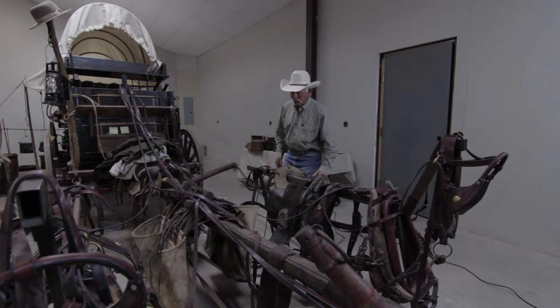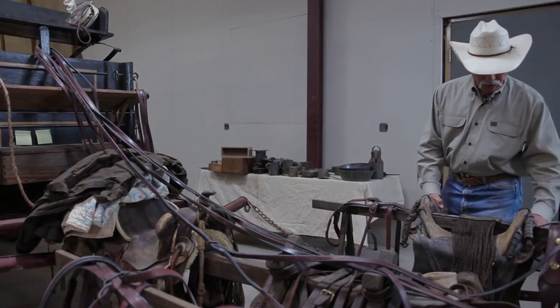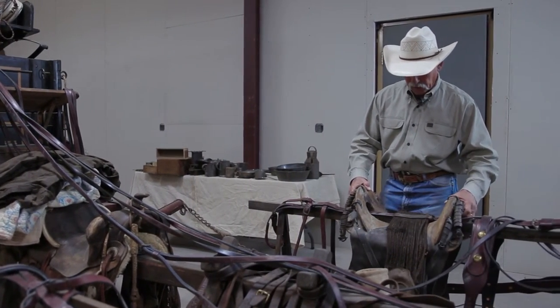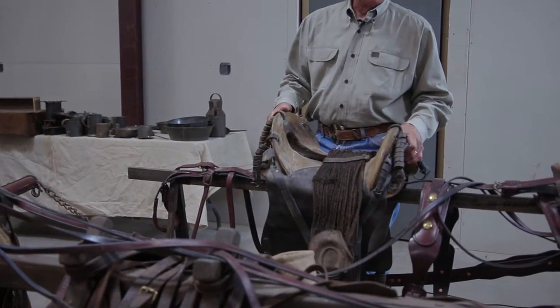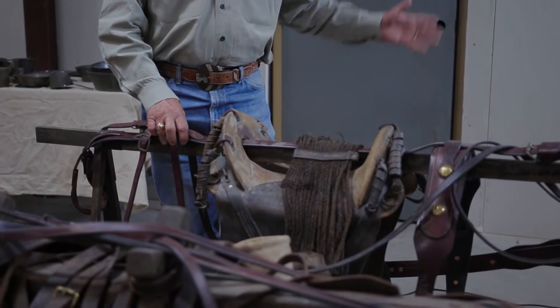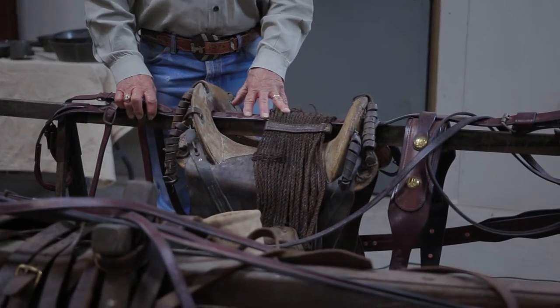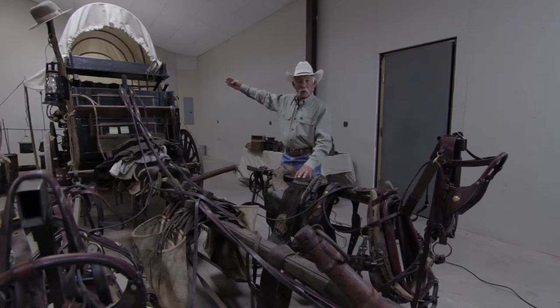The wheel team harness is going to be a little bigger because the wheel team had bigger animals — they're the ones that pull and stop the most. Right here we have a period saddle. Generally the cook would ride this saddle on the left-hand horse of the wheel team. The purpose being that instead of riding on the seat — they'd take the seat off so they could put more stuff in the wagon — the cook would ride the wheel horse.